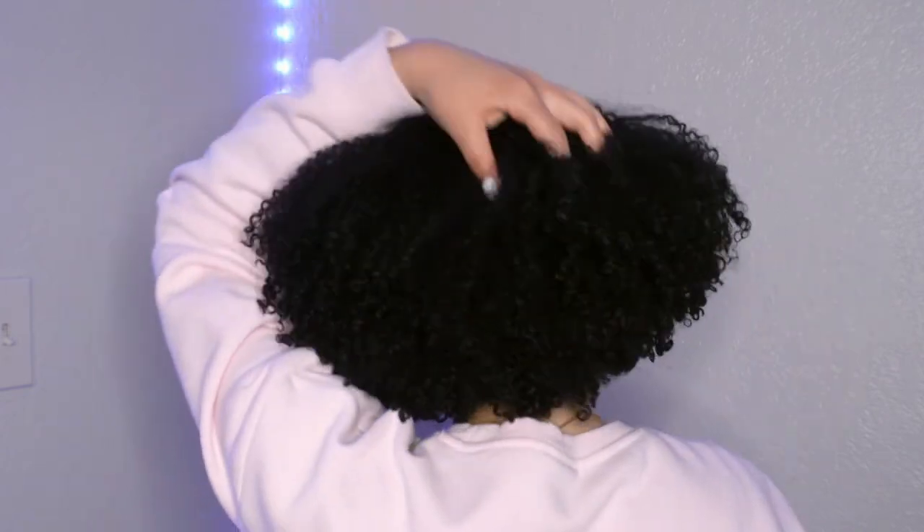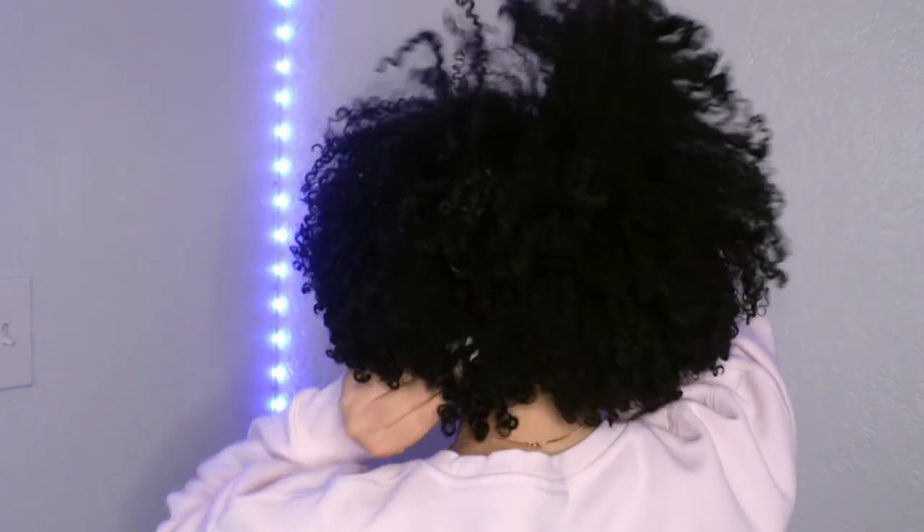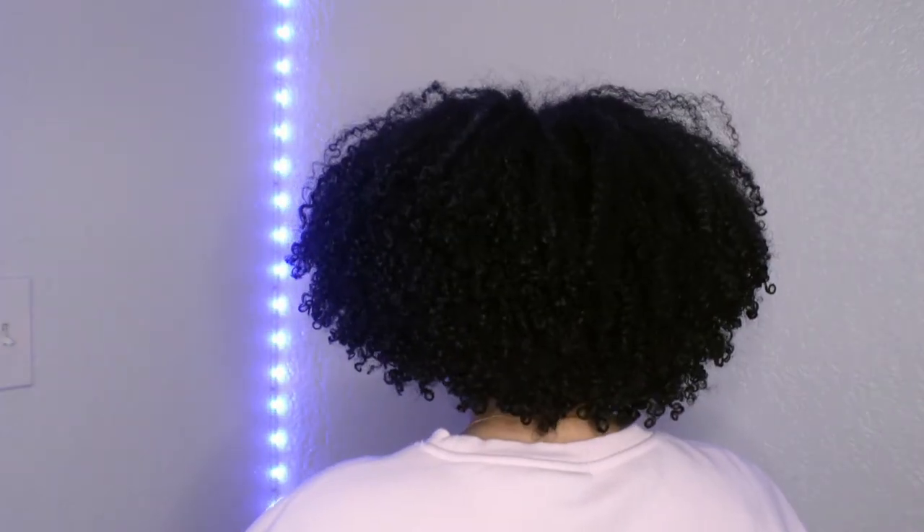It's the next day and my hair is 100% dry. It feels so soft, amazing, moisturized, and hydrated. My curls are defined, my hair is fluffy, and there is no gel cast — so I'm really loving these results. This was a successful wash day! I highly suggest any of the products I used today. Thank you guys so much for watching — please like, comment, and subscribe, and I'll see you in the next video!